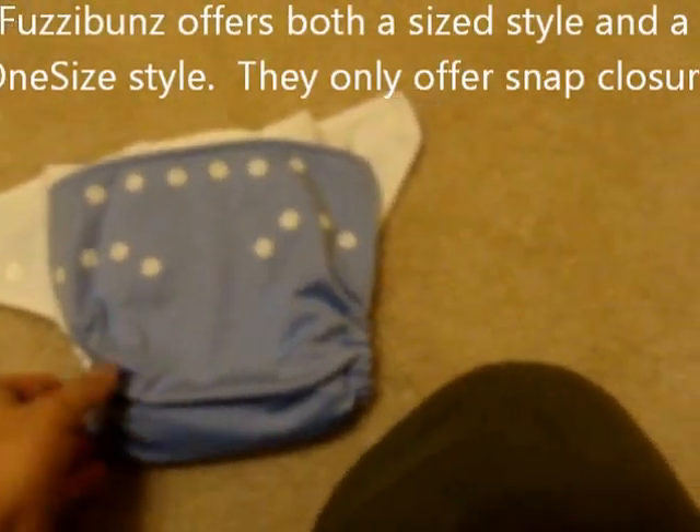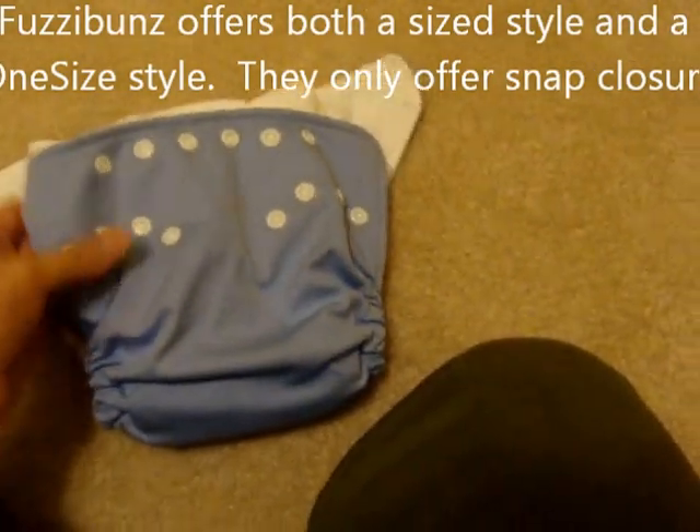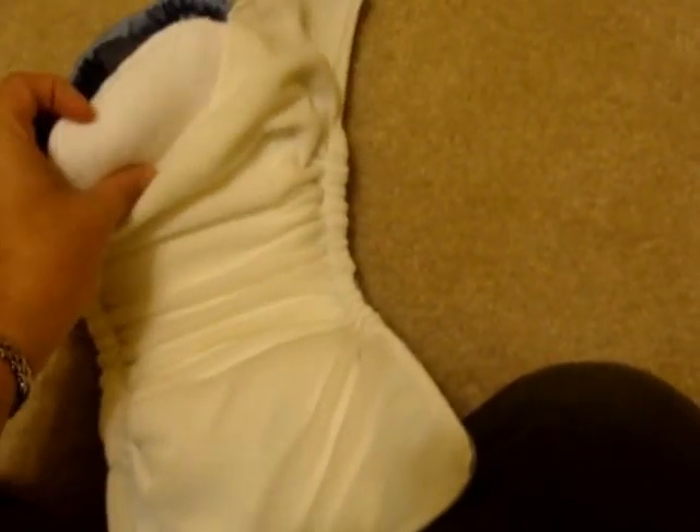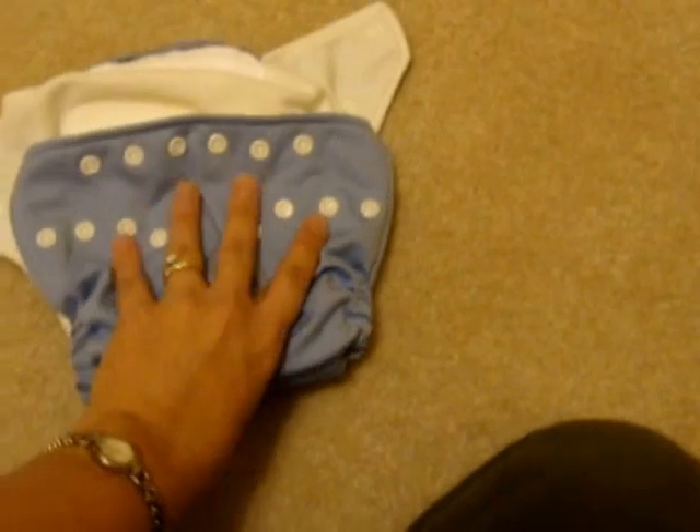This is a Fuzzy Buns diaper. This is a perfect-size diaper — this one is a medium, so you would need to buy different sizes. This is currently my favorite kind of diaper. It's another pocket diaper with a really nice insert, and you can customize the absorbency. I really like the wings and the type of fit that I can get with this diaper on my baby.